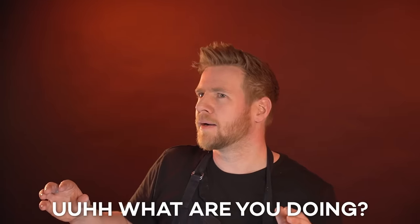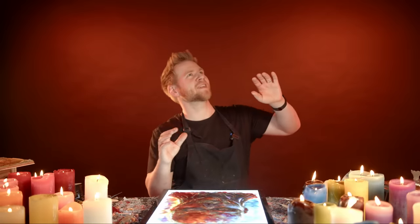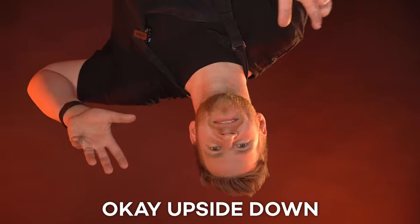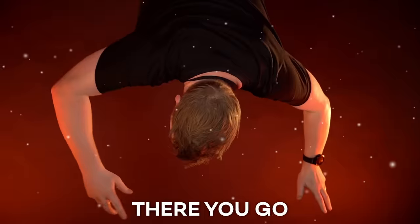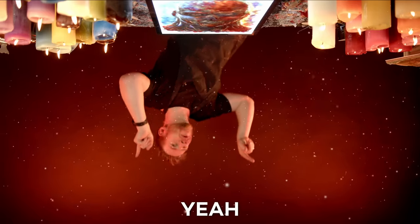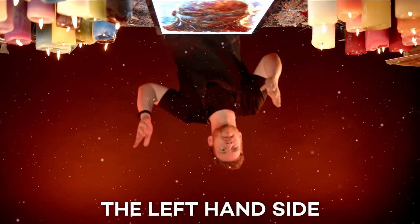What are you doing? I'm in the upside down! Gareth, you're putting me in the upside down in post — that's a lot of work. So I'm just gonna leave you floating there, at least upside down. Can you add particles? There you go. Can you add end cards? There you go. What a bloody legend — I like that video, that's a good one.